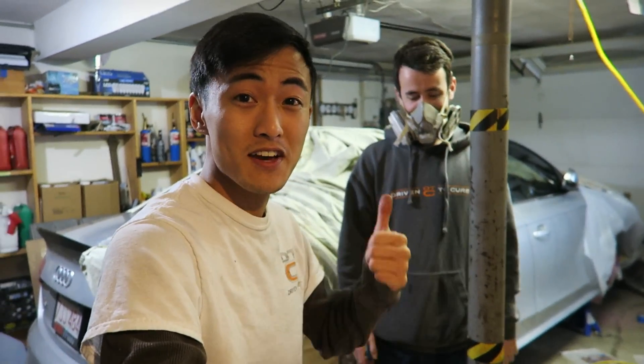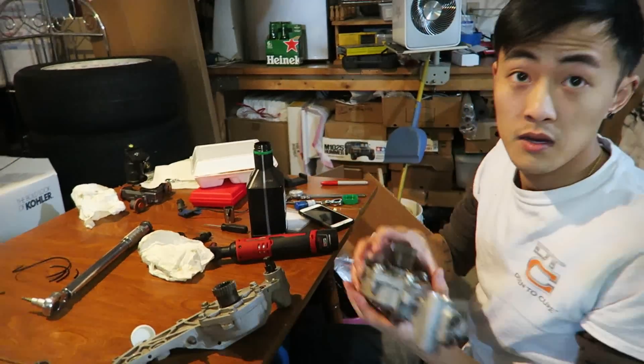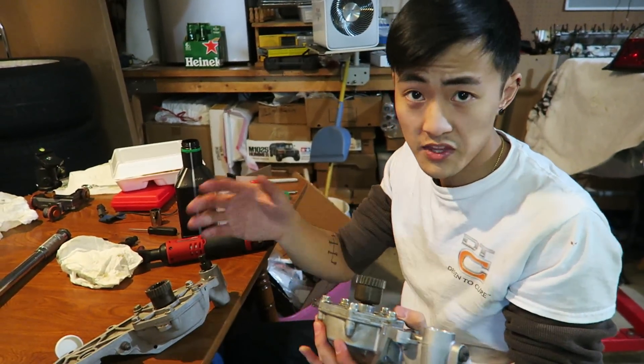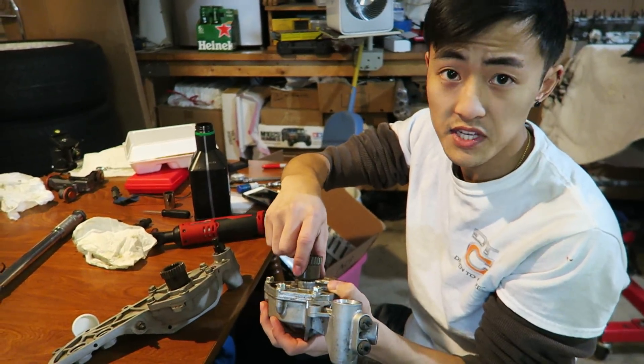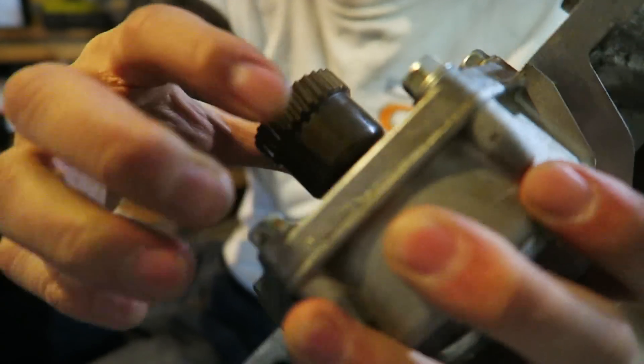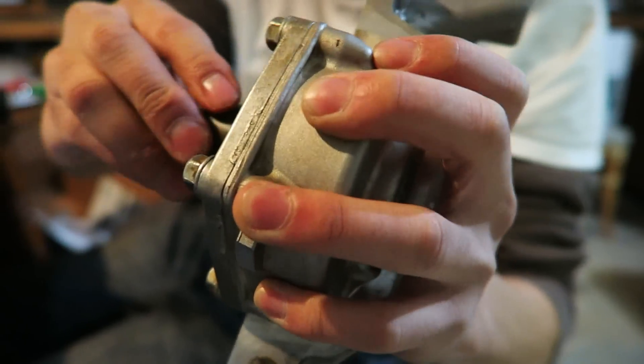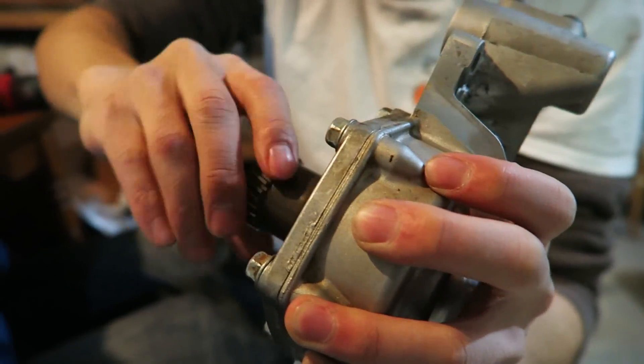Don't forget to put this cap on before you tighten everything up. Now if you listen carefully there's no play there — you can still move this radially just the spec amount, but there's no play at all.